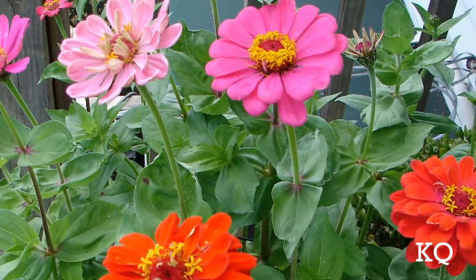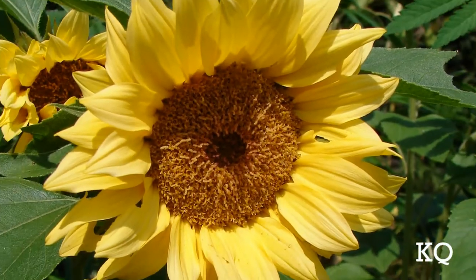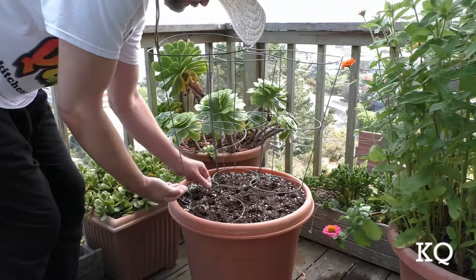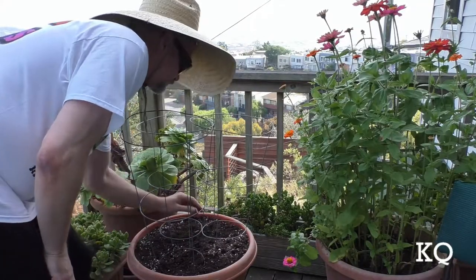Now it's time to plant the seeds. Today I'm planting Zinnia seeds. The techniques I'm showing you today will also work to grow Cosmos, bachelor buttons, and sunflowers. Plant the seeds according to the package directions. I simply use my finger to poke holes throughout the soil and then drop the seed in each hole. Next, use your hand to smooth the soil over all of the holes.